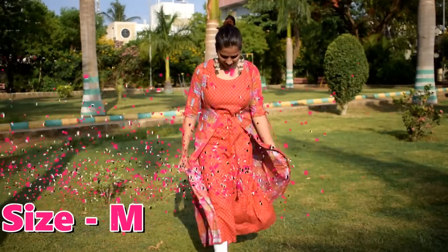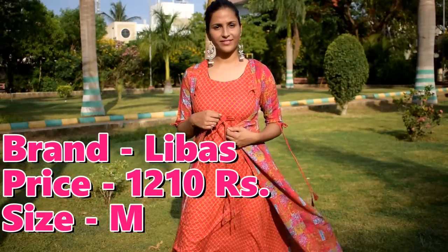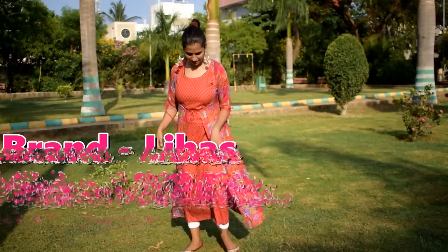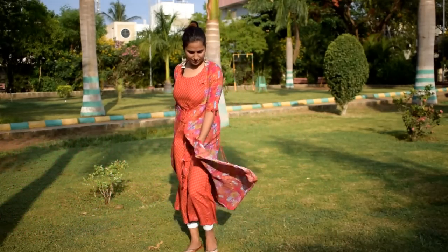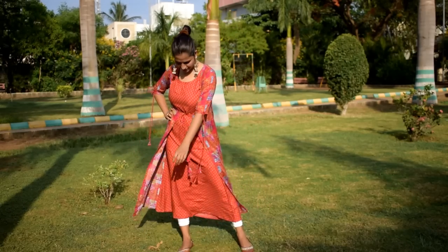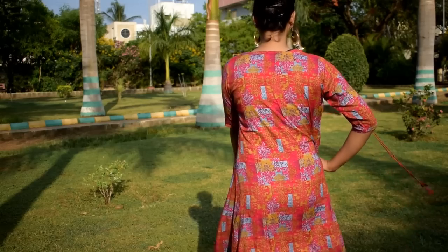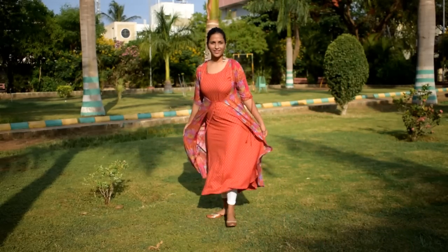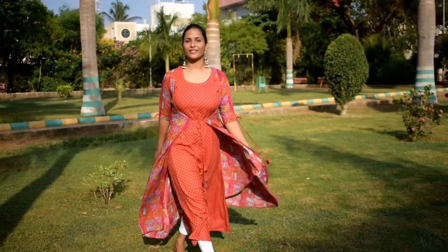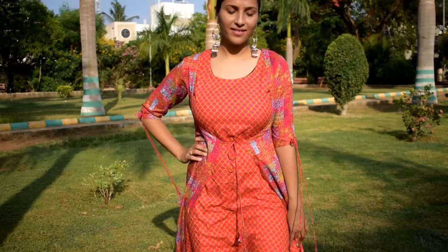The next Kurti is pink and mustard brown in color. It has 3/4 sleeves, a round neck, and comes with a jacket which you can remove to wear it sleeveless. This Kurti is very good and the material is viscose rayon.